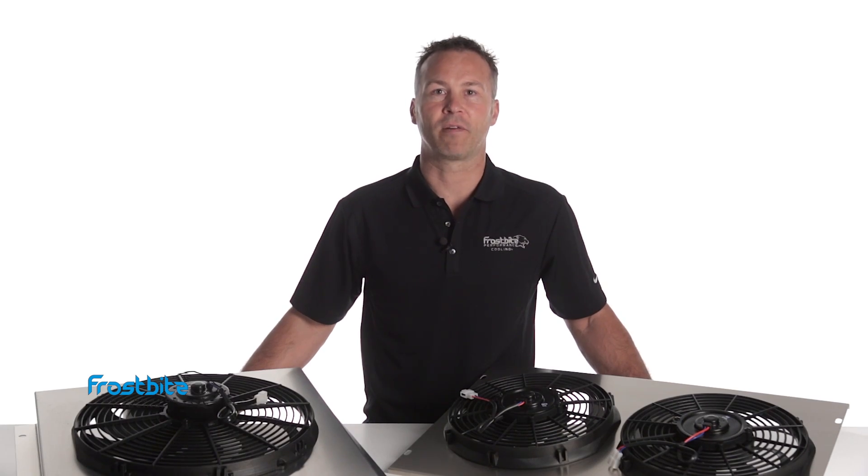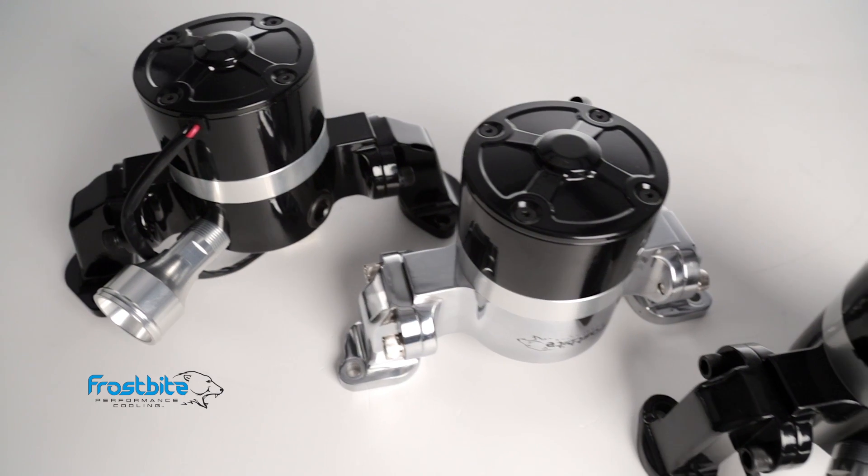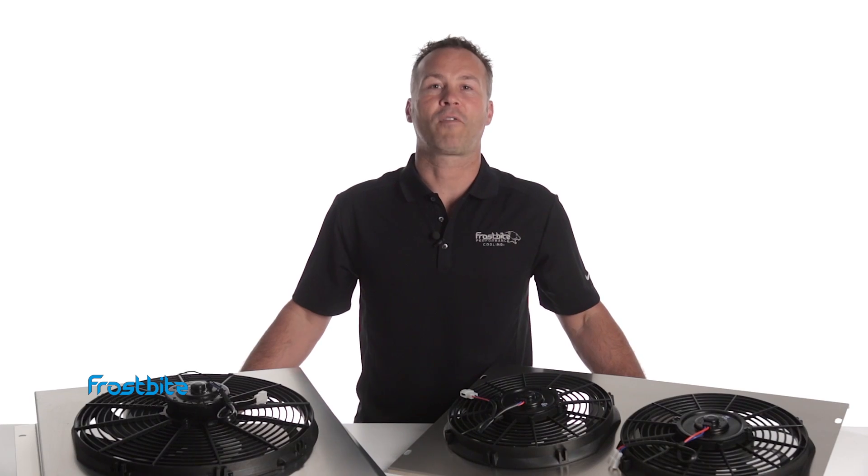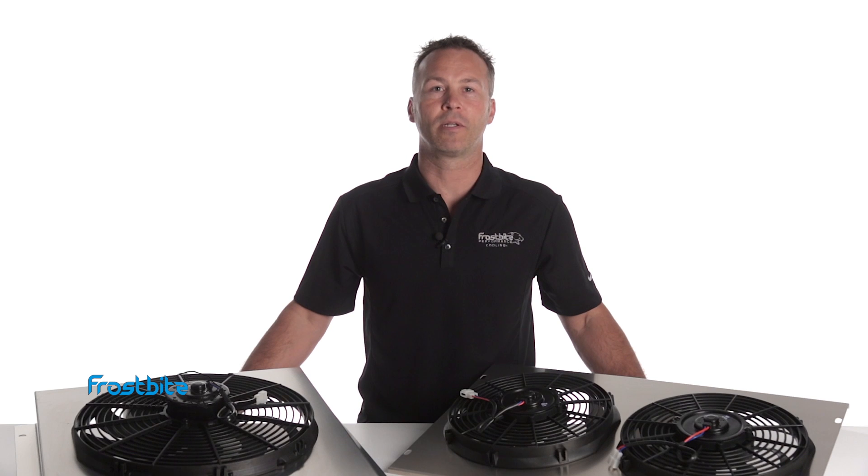Radiators and Electric Water Pumps are available for most Ford, GM, Dodge, Chrysler, Jeep, and LS swap vehicles. All of our Frostbite Shrouds are made from aircraft-quality aluminum and form-fit to your specific radiator.